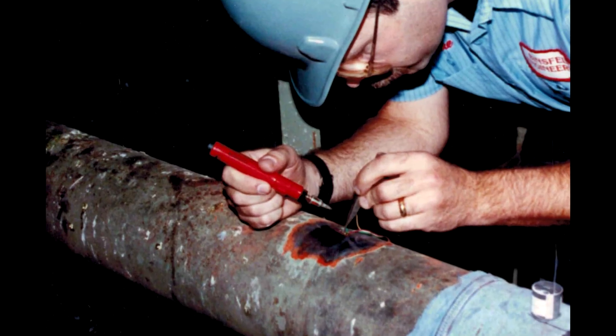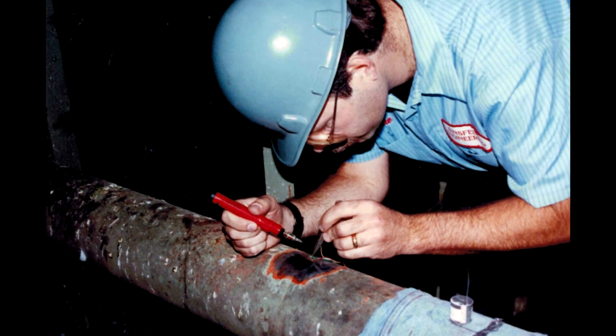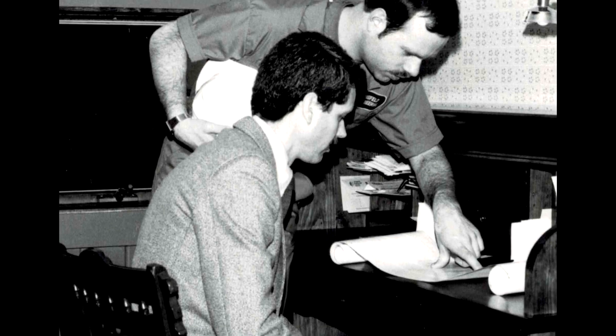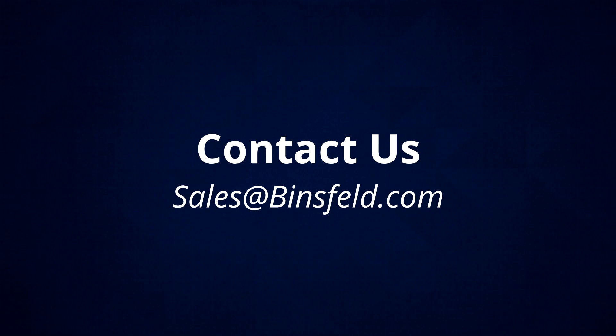Since Binsfeld started in the field, you can be sure that Binsfeld products are easy to use, robust, and backed by superior technical support, ensuring you get the data you need to decrease downtime and increase profits. Contact us today for help with your application.